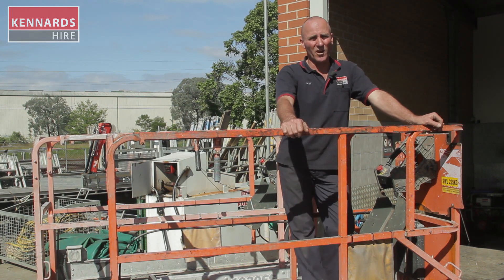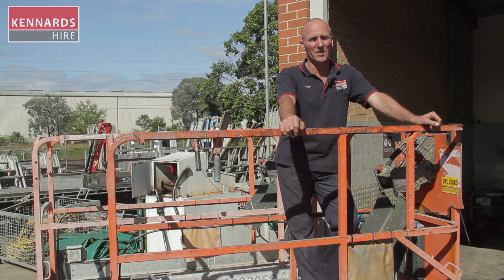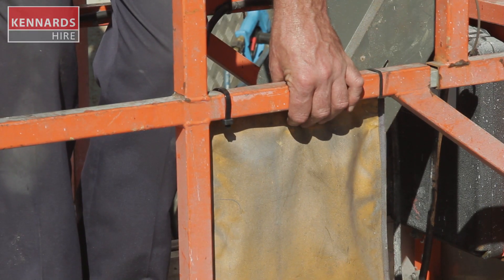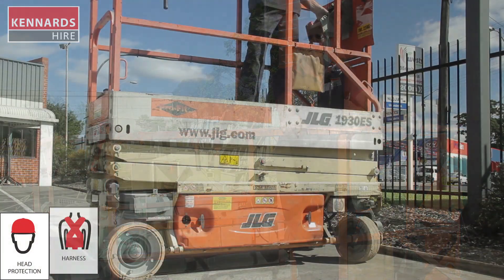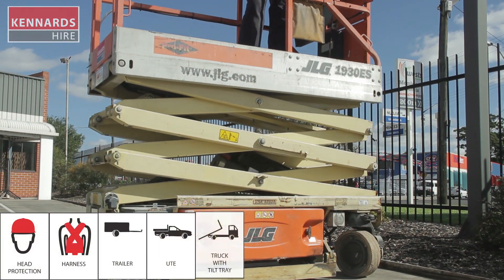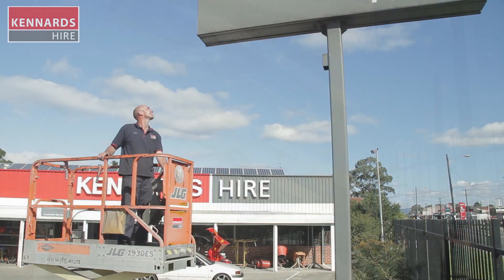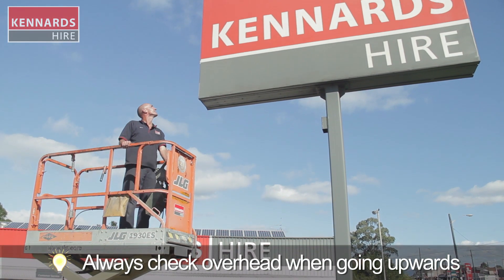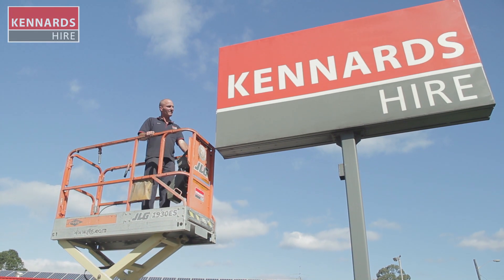You might find that different sites and different states or areas have different rules, so just make sure you check with your staff or on your job site as well. You need to fill in the log book and the safety pouch and you're ready to use the machine. When using the equipment, Kennards Hire recommends the use of safety products at all times. Be sure to use the personal protective clothing and equipment recommended for each product hired. For more information contact your local Kennards Hire store.